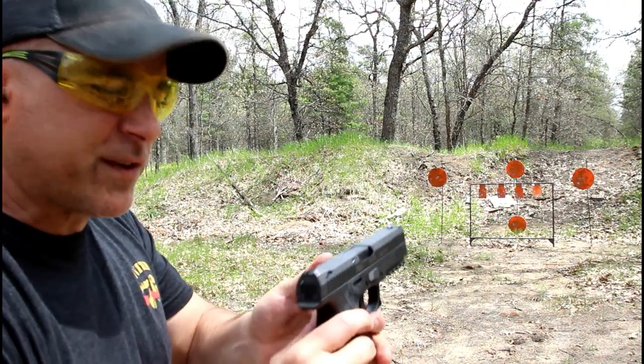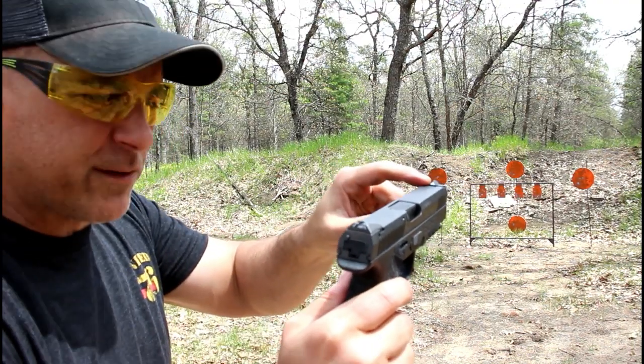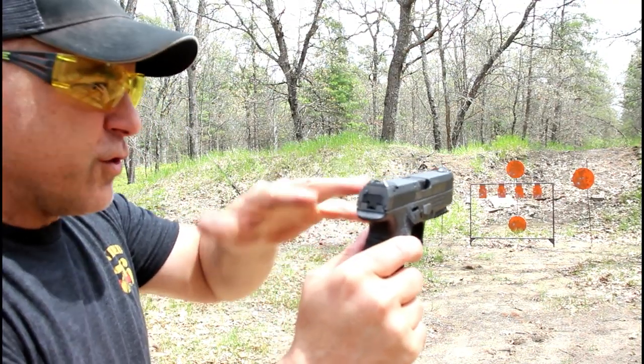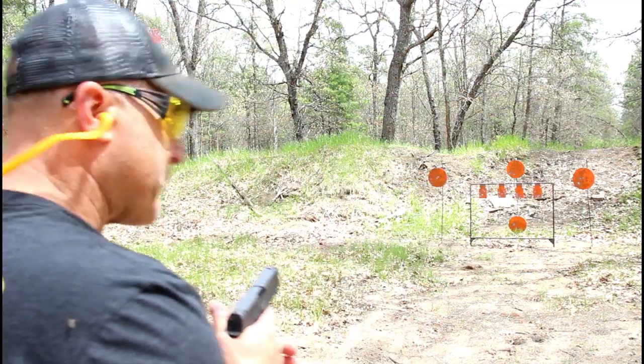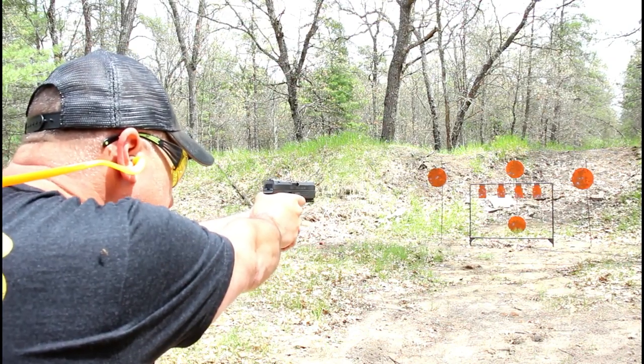With these trapezoidal sights, it's got a triangle front sight and angled rear — you just fill in the triangle with the angles in the back, and it's pretty dead nuts. It's kind of like you're cheating.